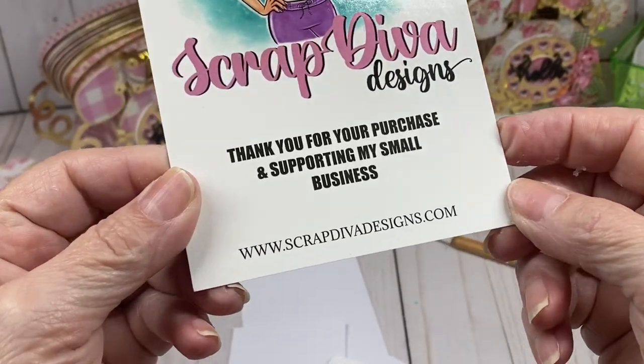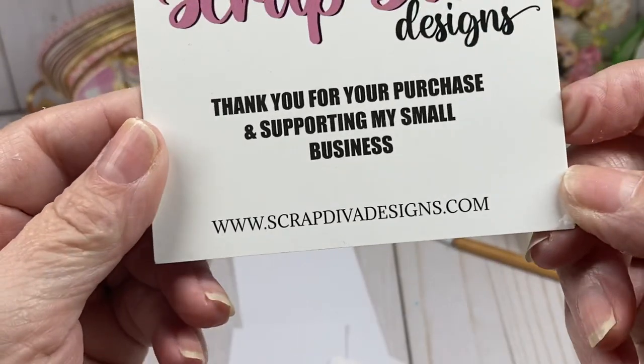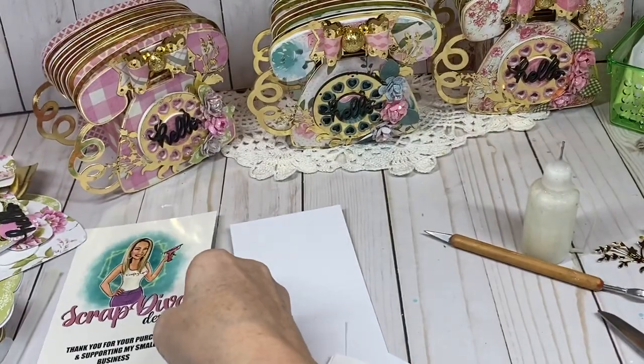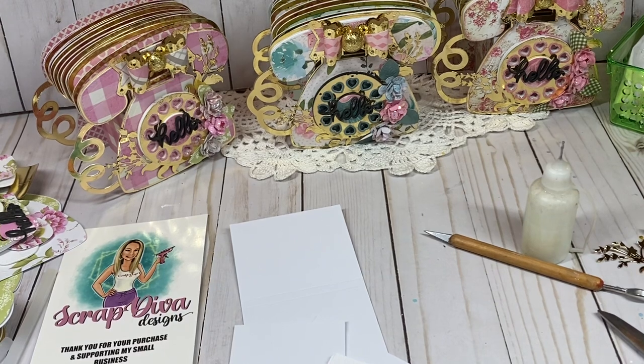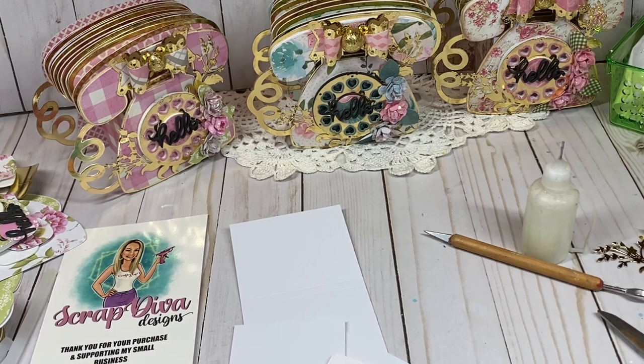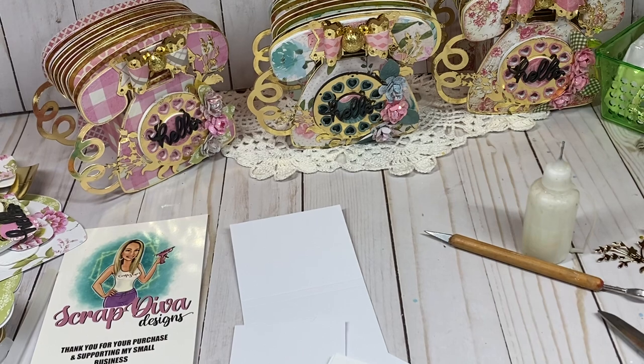They can be purchased at www.scrapdivadesigns.com. If you use code 'carol10' at checkout, you get 10% off your entire order. 'freeship75' will give you free shipping on $75 or more, so whichever code works for you.